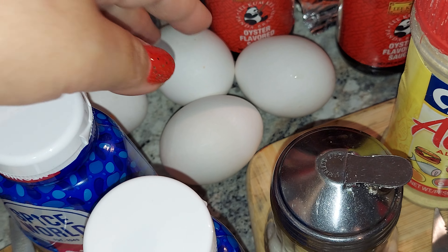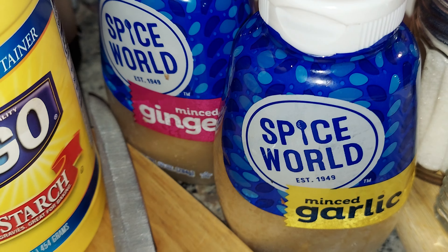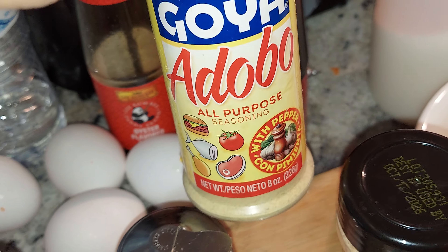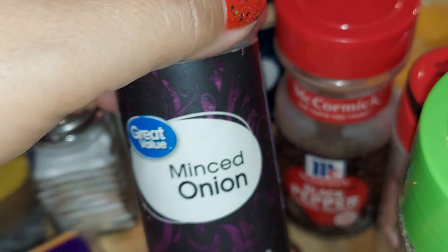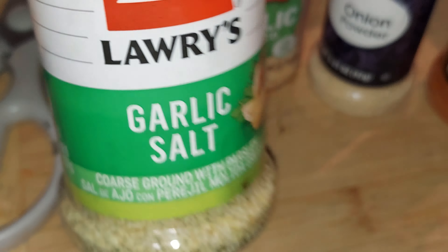This egg is for my New York cheesecake. I had ginger, garlic, a little sugar, salt, adobo all-purpose seasoning, garlic powder, black pepper, minced onion, and garlic salt.